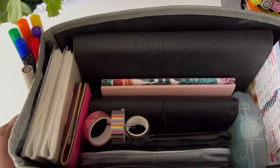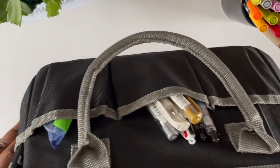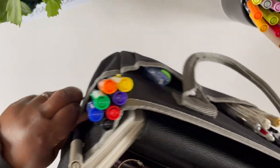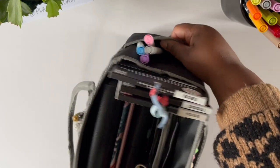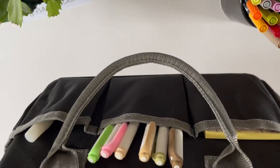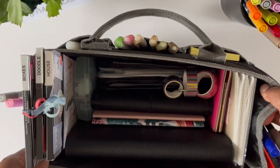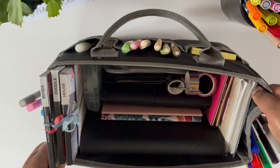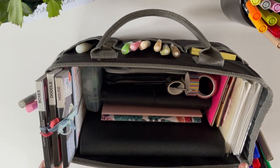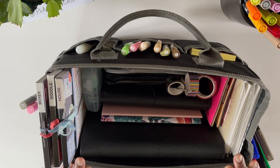So there you have it — this is my around-the-house planner caddy with all of my planner supplies. It is easy to use, very inexpensive, and holds so many goodies. If you want to plan your way to calm, get one of these — it's a handy, very inexpensive tool that will save you time, frustration, and bring the sanity back to your planning.